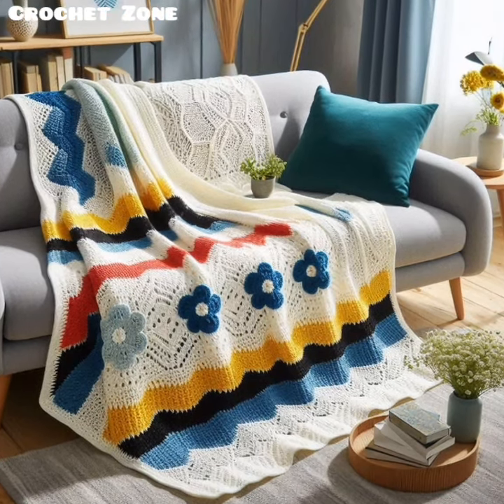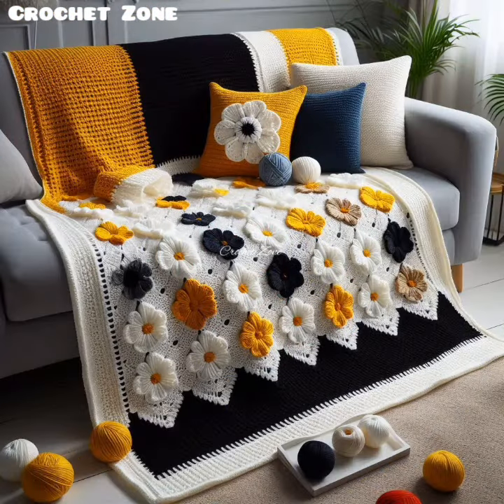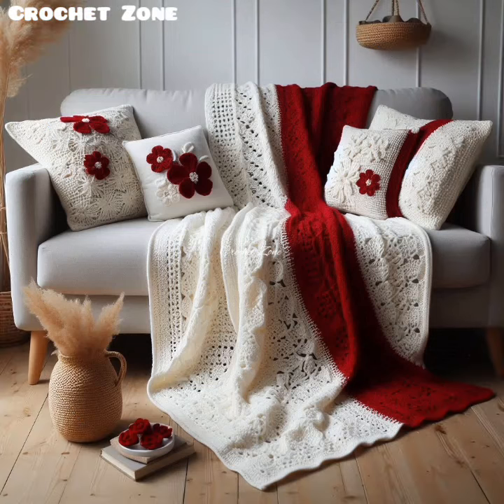When joining new colors or changing color schemes, use the invisible join method to avoid bulky knots or visible seams.